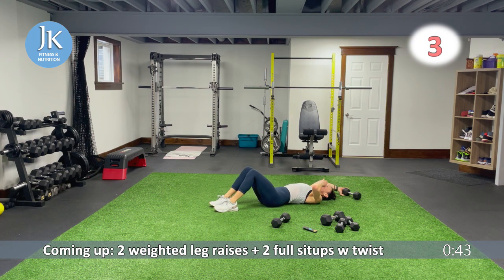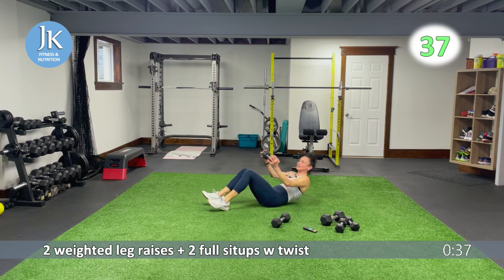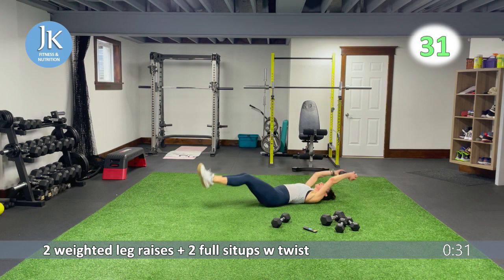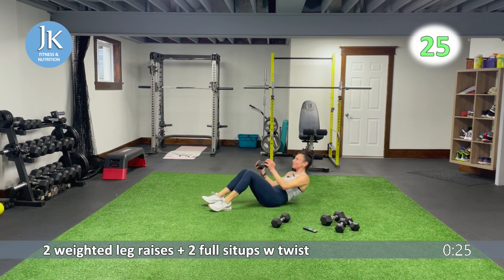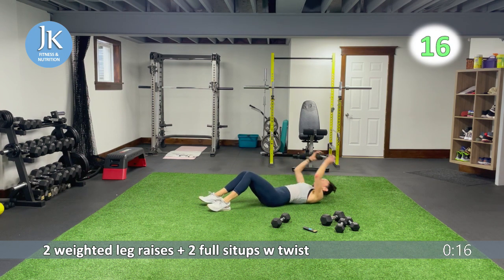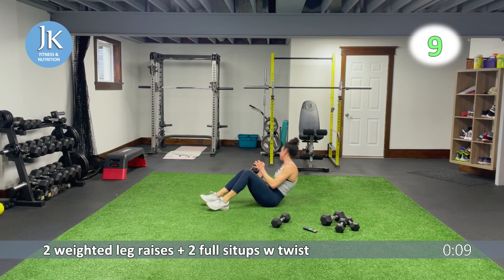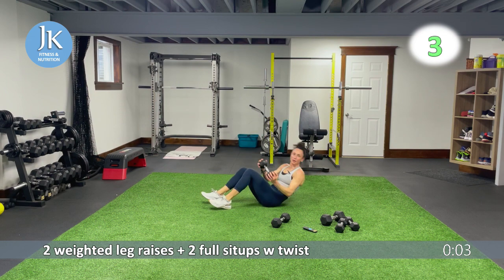Two weighted sit-ups, weighted leg raises. One, two — tuck it in, drag your heels deep, drive your heels into the ground and come across. Let's go for one, open, and two. Tuck, slide. For the last 25 seconds of the workout — I am a sweaty mess. I worked hard and I really enjoyed it. I hope you did too. One, two, up, come across — three, two, I want to finish this one.